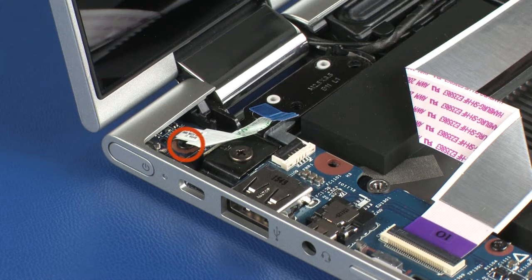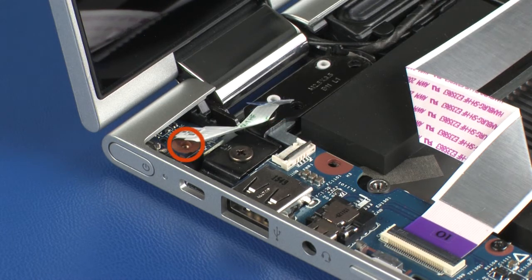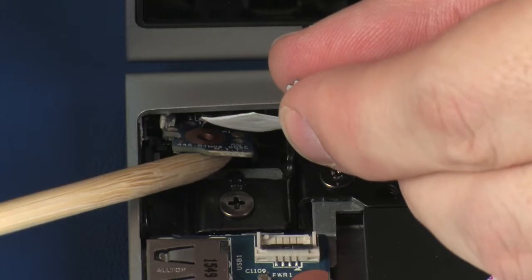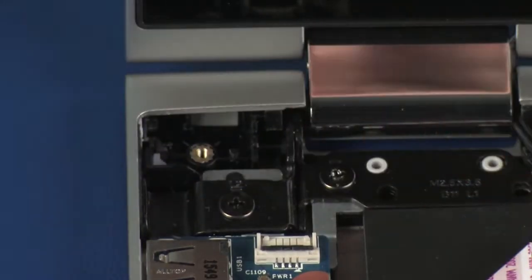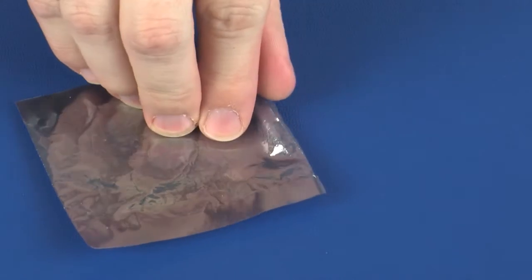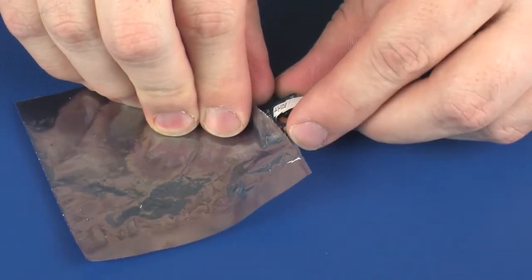Remove the power button board ribbon cable from the adhesive that secures it to the left display panel hinge. Remove the 4 mm P1 Phillips-head screw that secures the power button board to the base enclosure. Lift the power button board off of the alignment pins and slide it out from under the lip on the base enclosure. Remove the power button board and place it in a static-dissipative bag.